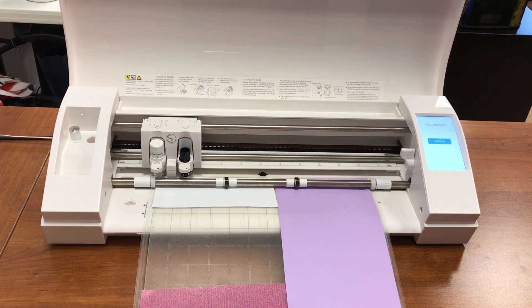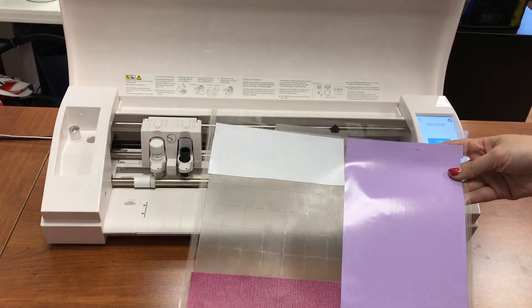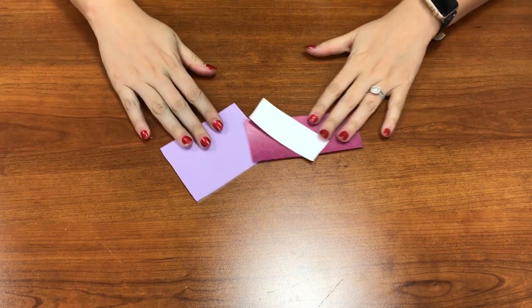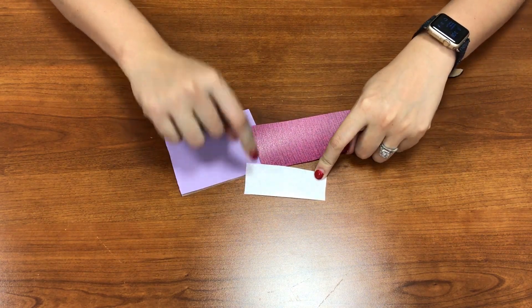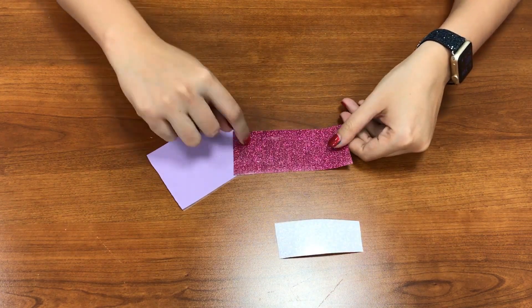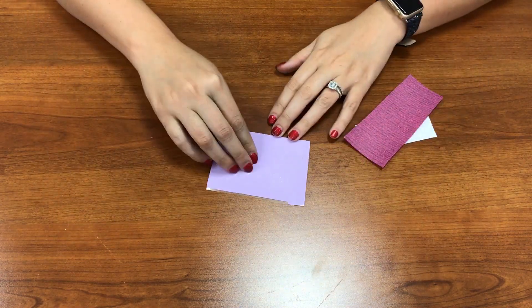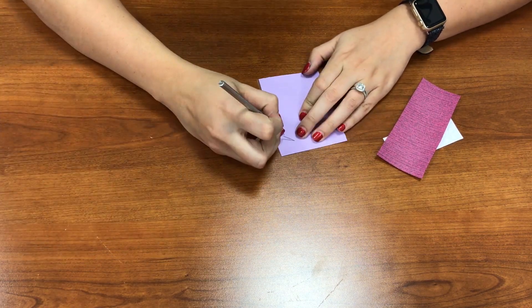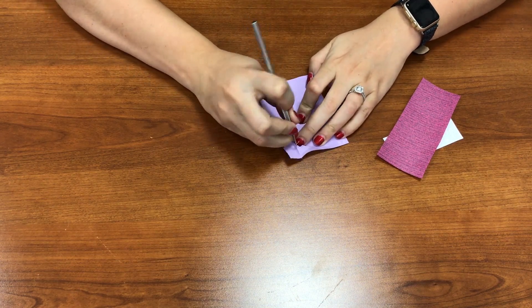My cut is all done. I press unload and now I have all three sections cut. I'll bring this over to my table and weed it. Here are my three sections: 'I'm the' cut in rainbow white glitter vinyl by Caesar; 'Big Sister' cut in the blush color of Caesar glitter; and the mermaid cut in lilac EasyWeed. I'm going to go ahead and start weeding out the mermaid.